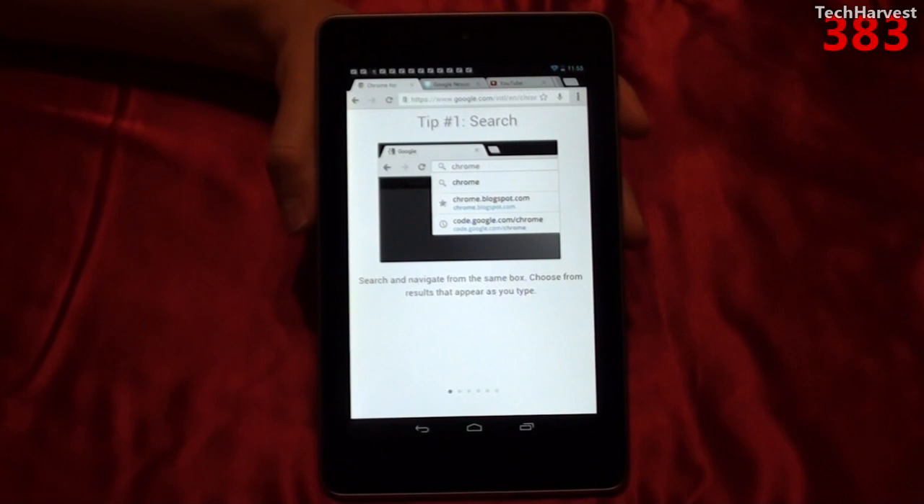Now Chrome for Android has been out for Ice Cream Sandwich devices and above for several months now. So if you're lucky enough to have one of those devices, you know all about this already.